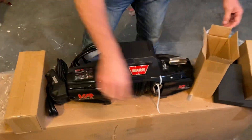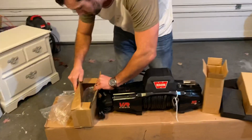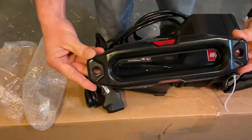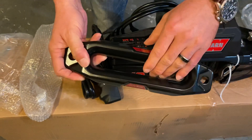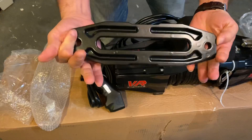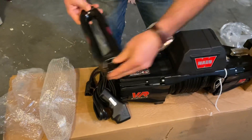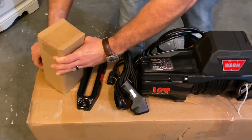This is going to be the new Hawse fairlead. This is pretty nice — it's got a nice powder coat to it and a nice beveled edge, so we won't be fraying any of that synthetic line. Got a nice Warn logo there. It looks like a pretty hefty option. I like this better than the older style they had or the polished one — this will look a little nicer.